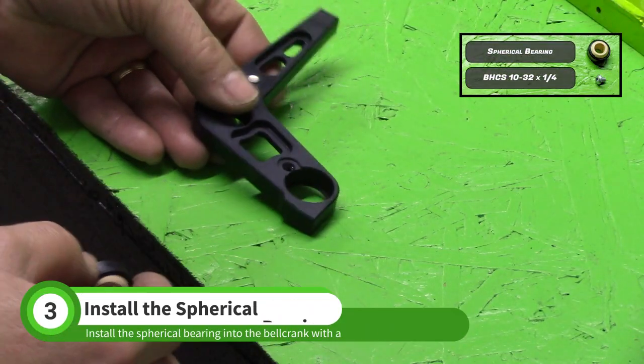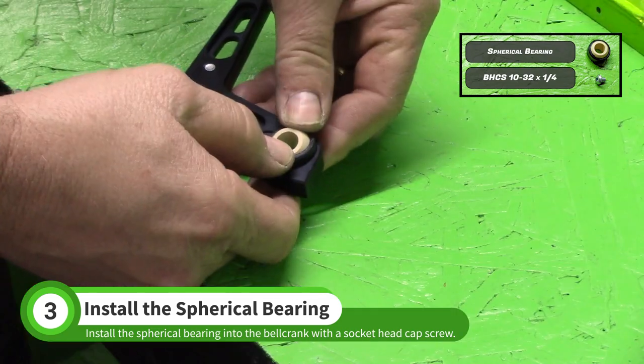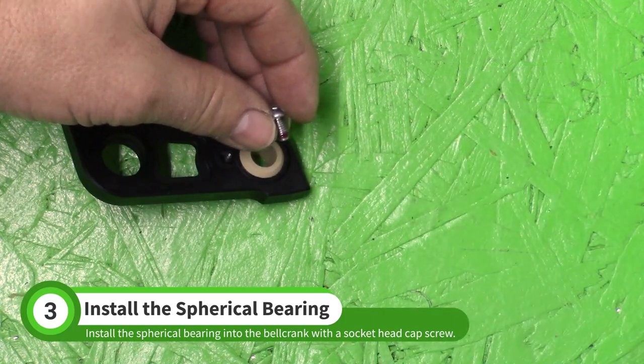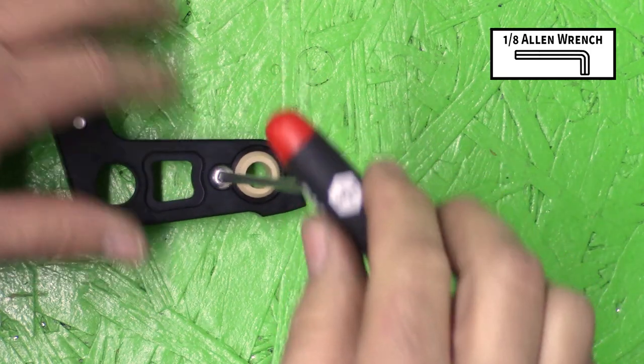Install the spherical bearing from the N001 baggie into the shifter bell crank. Apply thread locker to the 10-32 button head cap screw from the N001 baggie and install this screw with a 1/8 inch allen wrench.